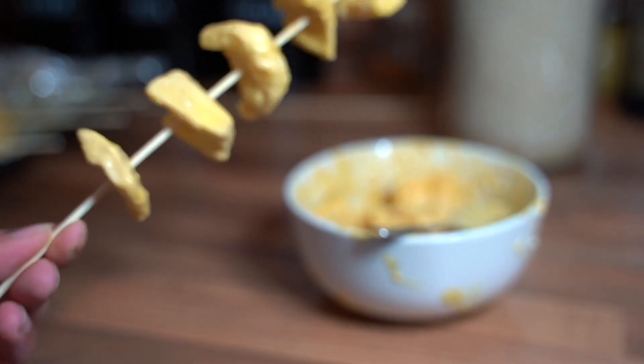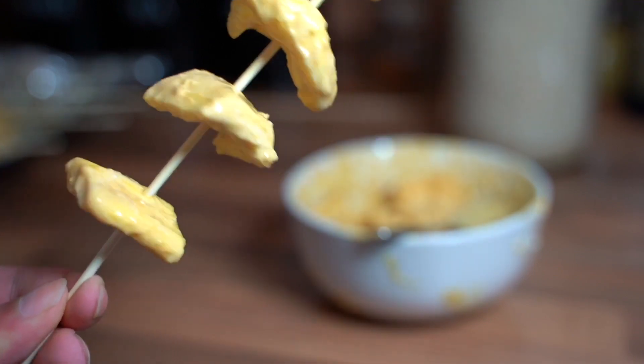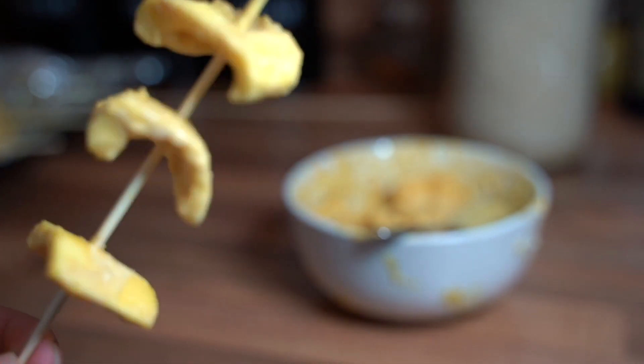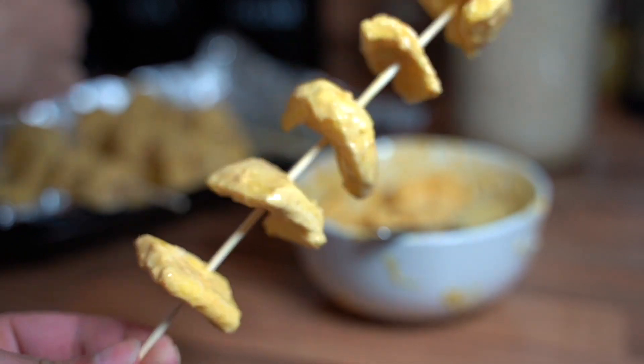You could say this is the vegan-friendly version. I'm on a meat cleanse personally, so I'm sick of having chicken and lamb. I thought, why not get jackfruit, which is the nearest meaty, textury fruit or veg out there? Jackfruit literally has a texture like chicken in a weird way, but it's actually fruit.